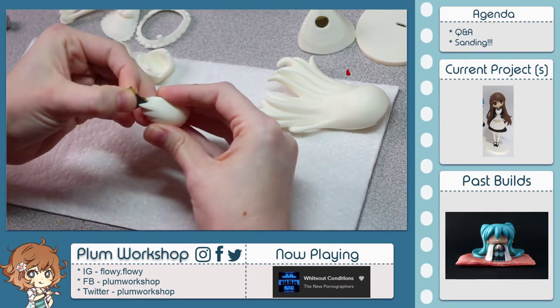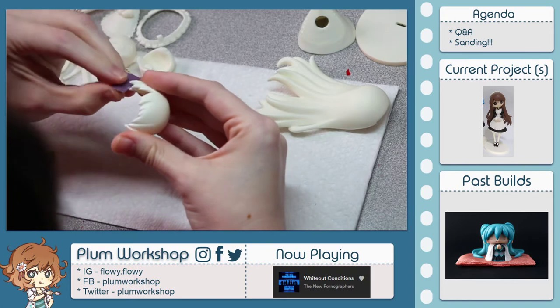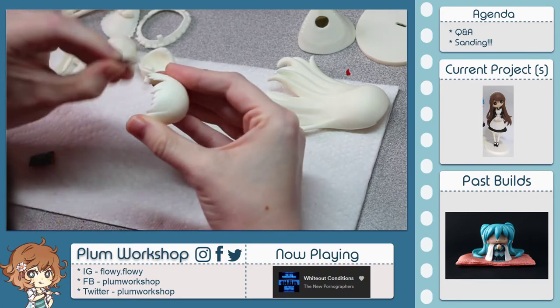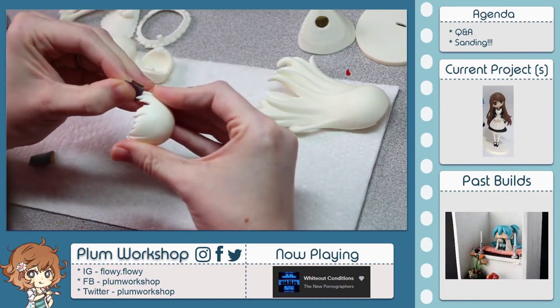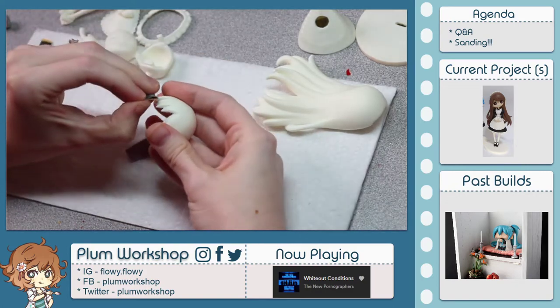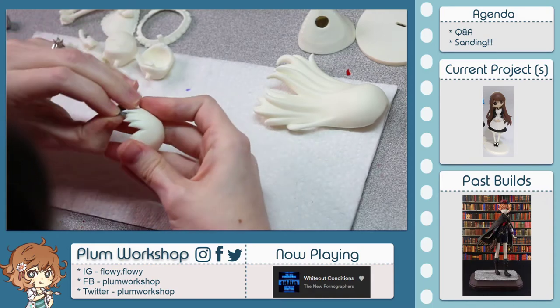Lately I've just been looking at macro lenses. I do not own a macro lens, but I'm very interested in purchasing one eventually because they are primarily used for figure photography. When you take enough photos with your camera you start to notice the technical limitations, and having an additional lens on it would help.